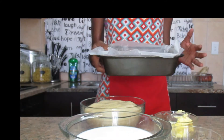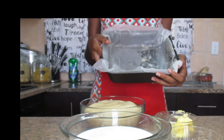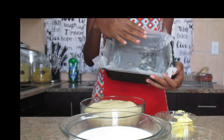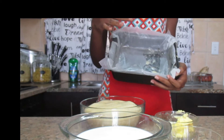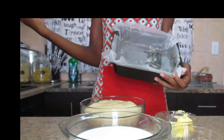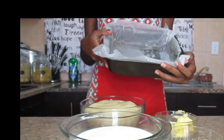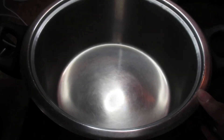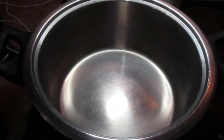You must also prepare where you are going to put your fudge when you take it out of the pan or pot. Today I'm just using a pan which I lined with wax paper and also greased, so this will prevent the fudge from sticking. You can also use any bowl you have at home — just make sure you grease it well, either with butter or nonstick cooking spray.